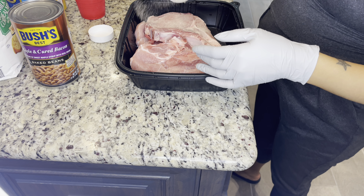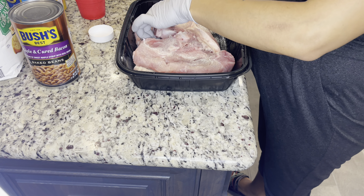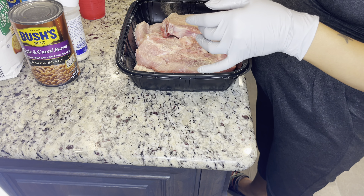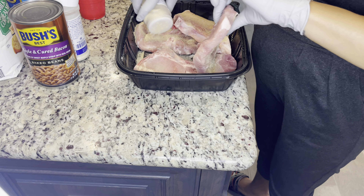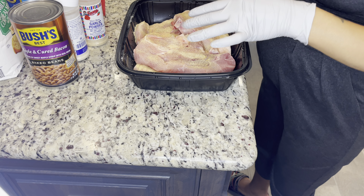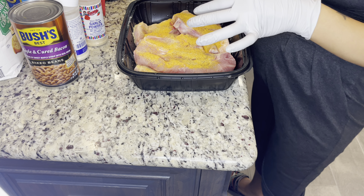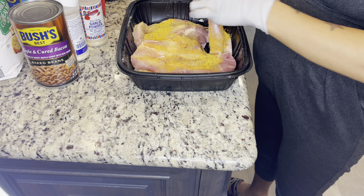I have some onion powder, some garlic powder. Notice everything I'm using is powder so far - no garlic salt, none of that - because I'm going to use some seasoned salt and that's going to be my saltiness. Adding some seasoned salt and some lemon pepper. This is how they like it, so this is how I'm cooking.